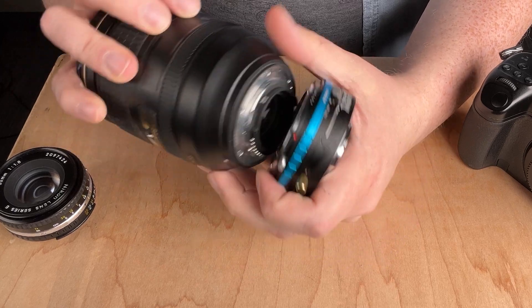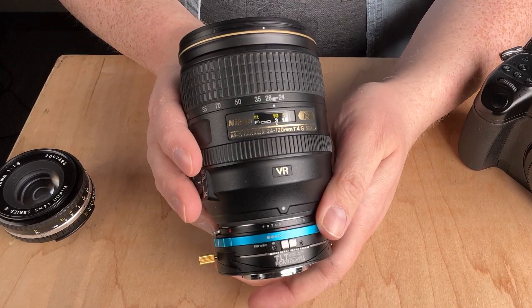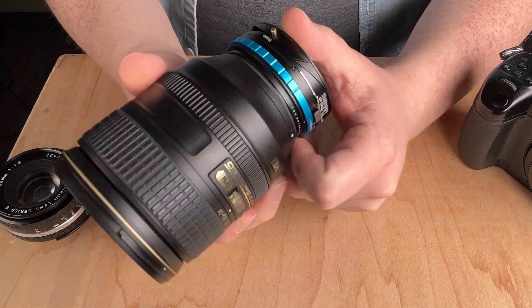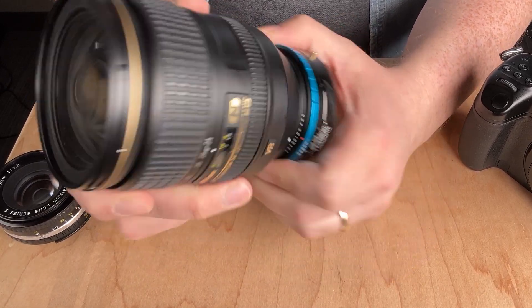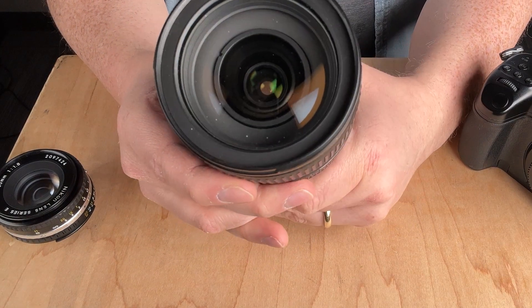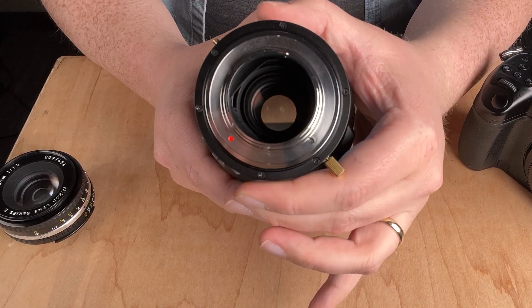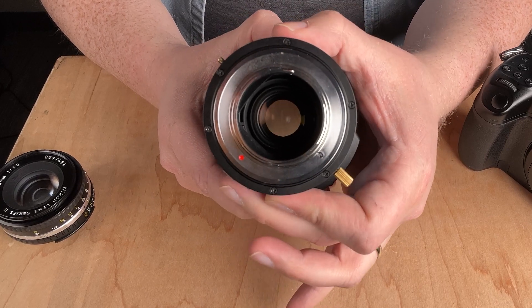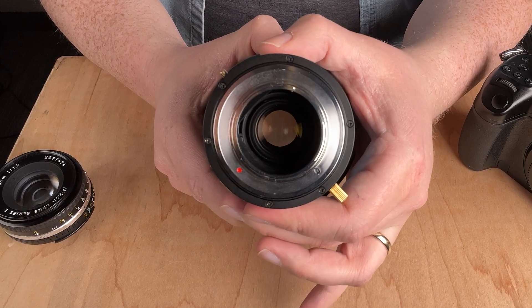Let me mount this G lens. There we go — the G mount lens is mounted. With the blue ring, if you look down the barrel as I turn it, you can actually see I'm adjusting the aperture of the adapted Nikon F G lens.